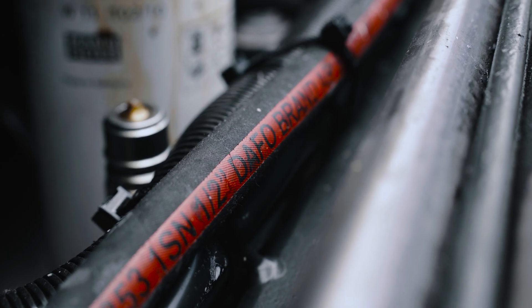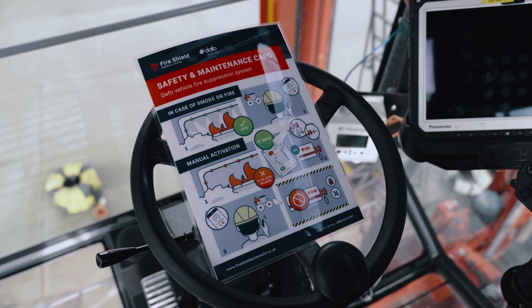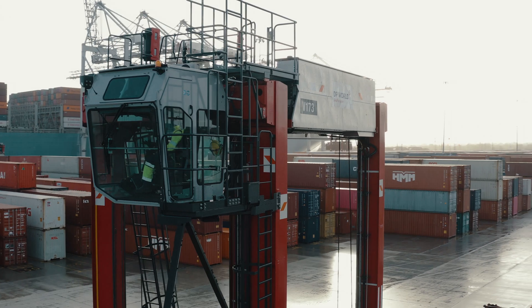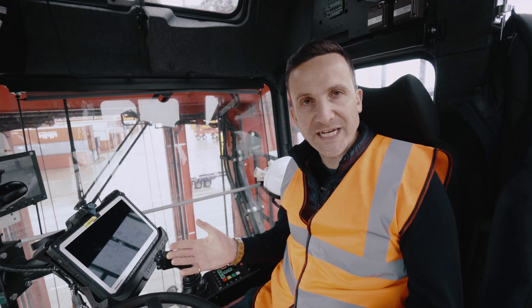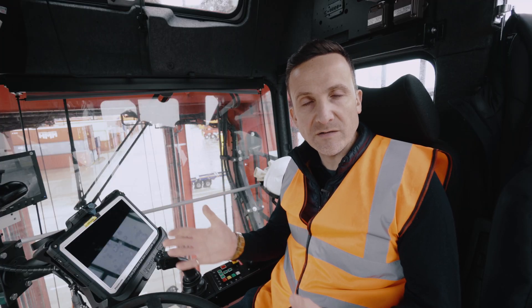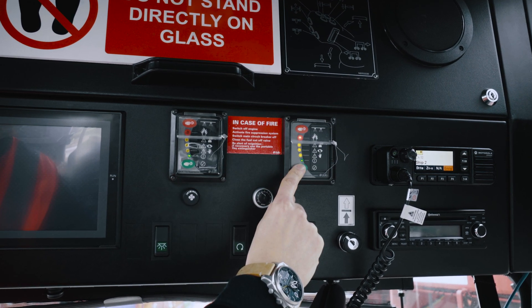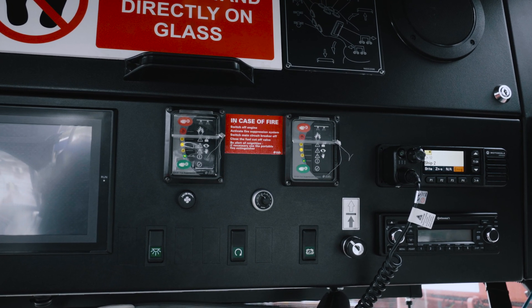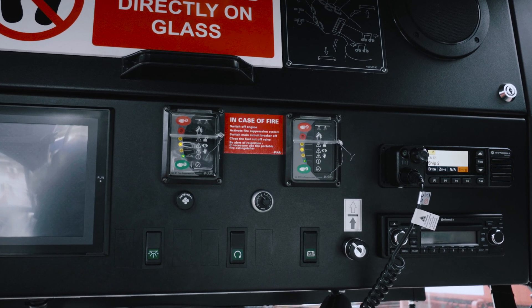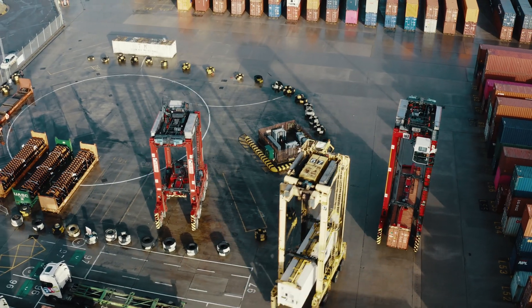This in turn reduces downtime. As part of your routine checks, please consult your safety and maintenance card located in the cab. Before you start the machine, press the test button on the panel to check the system. If the panel shows a fault light, inform the shift supervisor and contact your DAFO engineer.